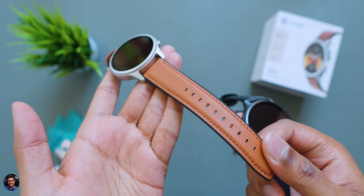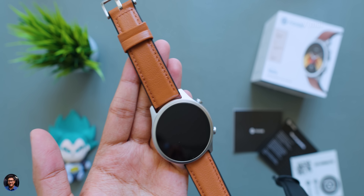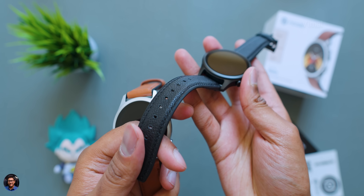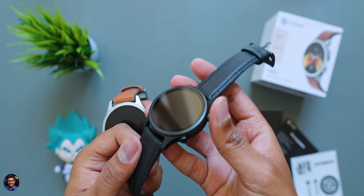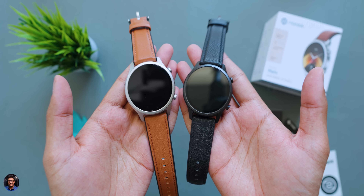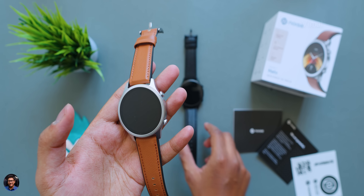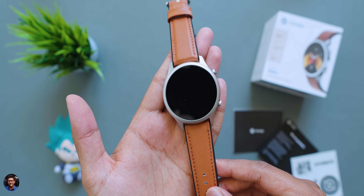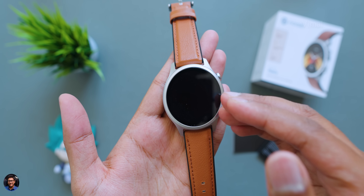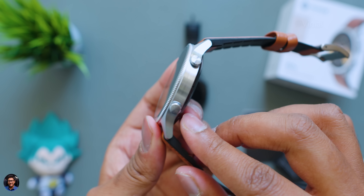Initial impressions — Noise has done a very good job with the finishing. For this price point the watch looks quite premium; look at those straps, the build quality and finish is impressive. I liked both colors but the Vintage Brown caught my eye — let me know in the comments which one you prefer. The Vintage Brown edition has a silver-toned brushed metal body, and the display is a big 1.43-inch high-resolution AMOLED panel with two buttons on the right — a power button and a back button.